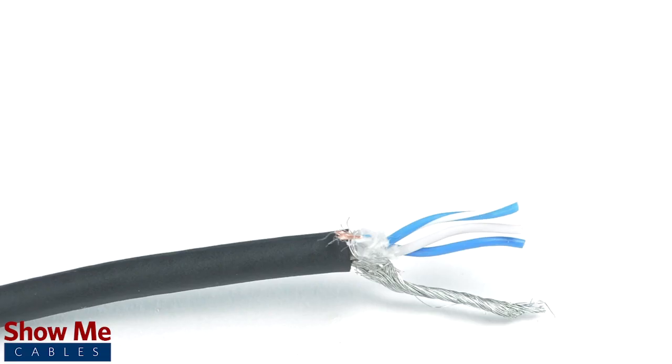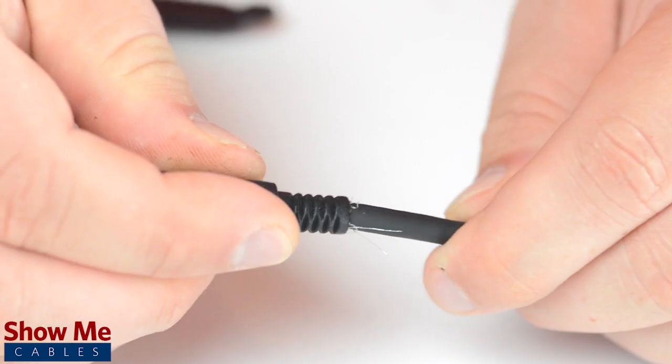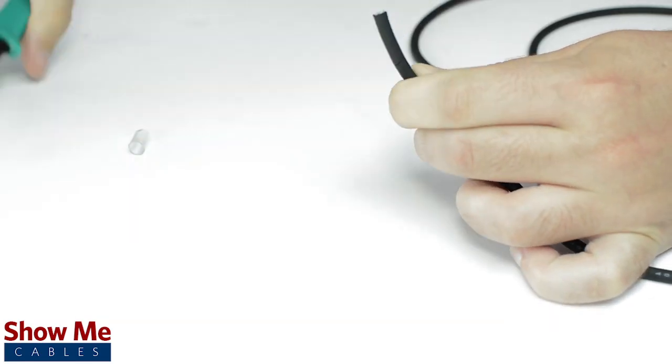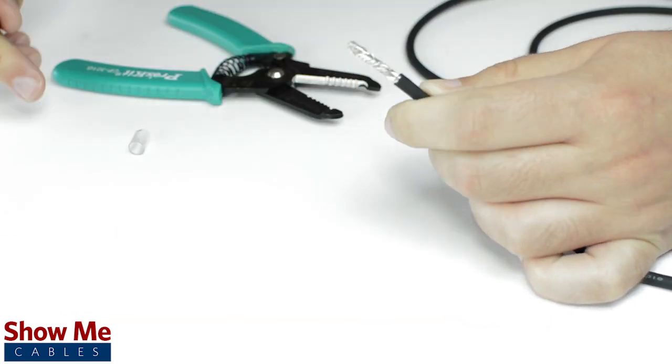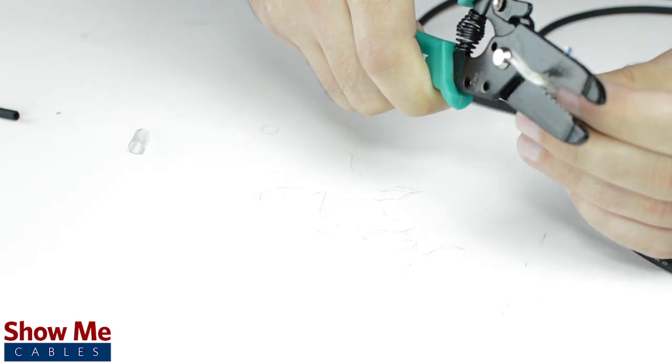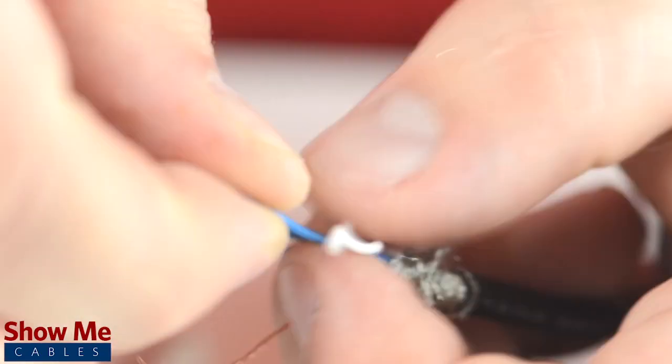Since this is a TRRS connector, our cable will need 3 center conductors and a shield. Unscrew the strain relief and slide it onto the audio cable. Using a cable stripper, strip back the cable jacket. Then twist the shield together. Cut off any additional filler material and strip the jacket around the center conductors.